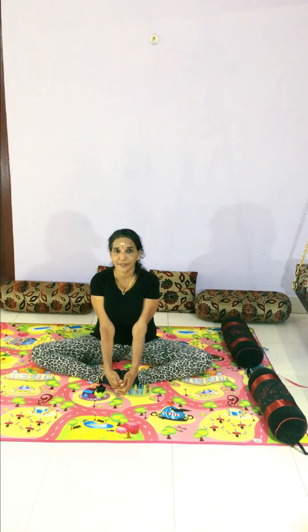Now I would like to show you the bound angle pose. Sit down and stretch — it's a great way to stretch the body, and here also we can include the breathing. Breathe out.